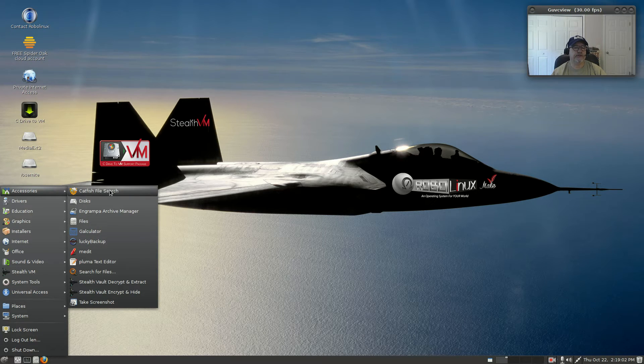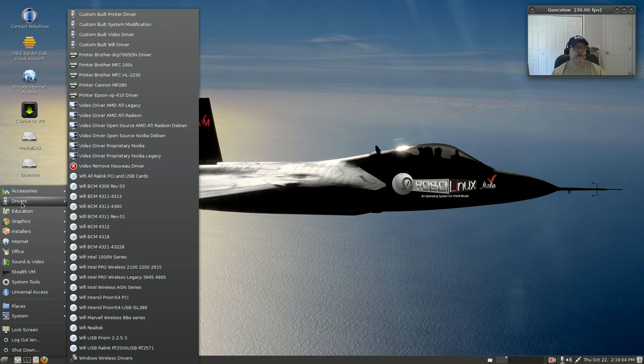Here's where we get a little different — you can see all the drivers that are available. This machine has onboard graphics and onboard audio, so I don't really have anything unusual on this particular machine. I will install it on my main machine with Nvidia graphics and Broadcom WiFi and see how that goes. You can see the Broadcom WiFi drivers are all listed here.